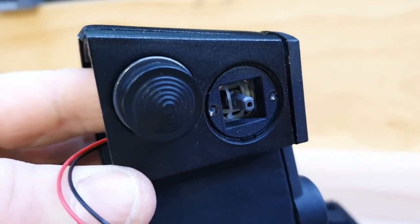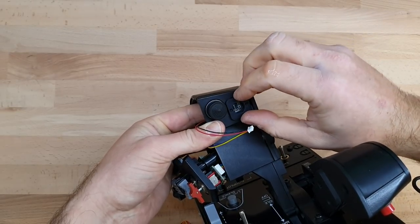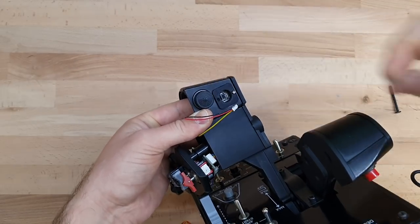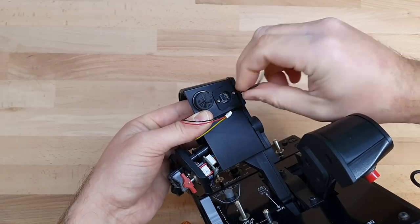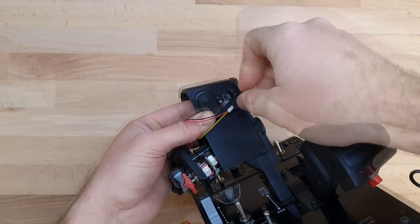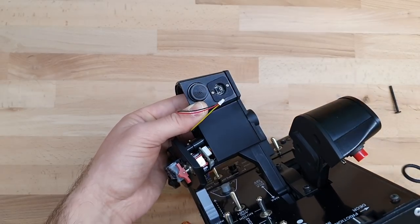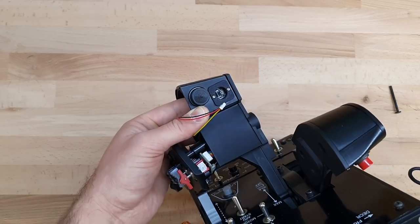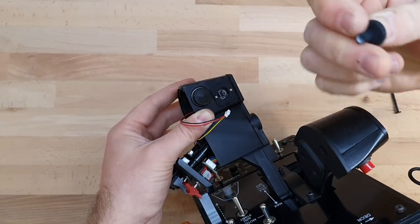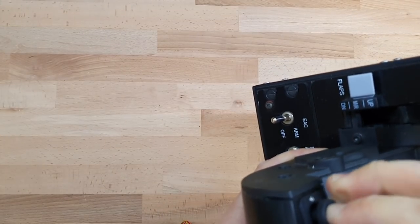Now all I have to do is screw the top piece on - that's what holds it in place. I'll just do them finger tight. You don't want to go too tight because it is just into a plastic thread. Now that's on and held in there, you can just slide this back on.